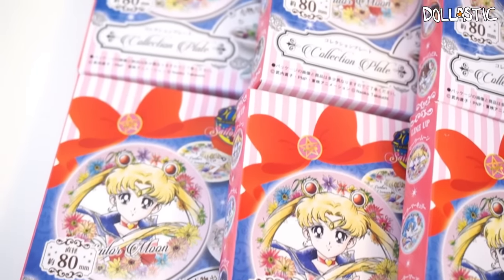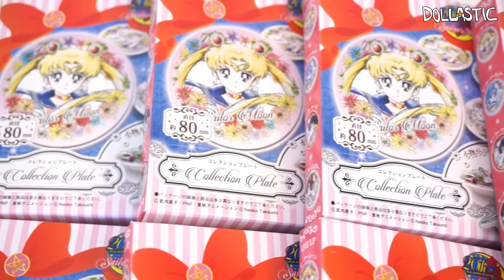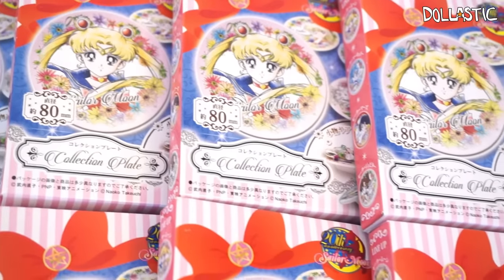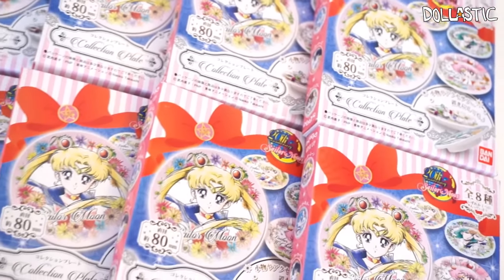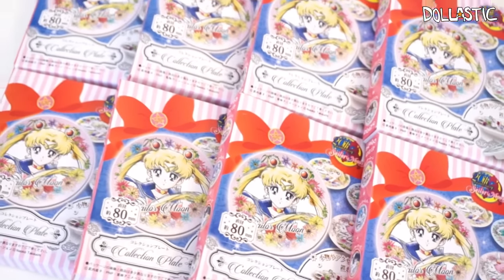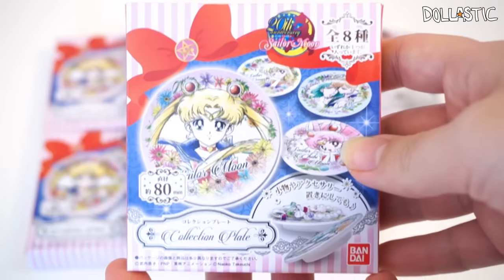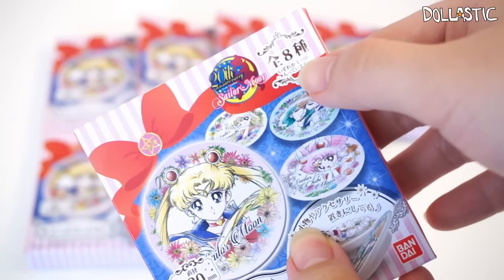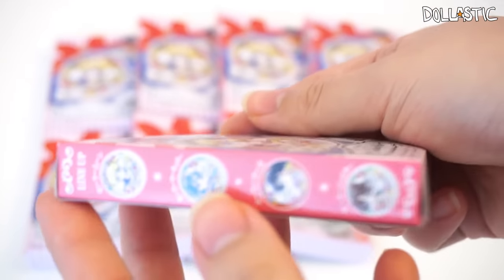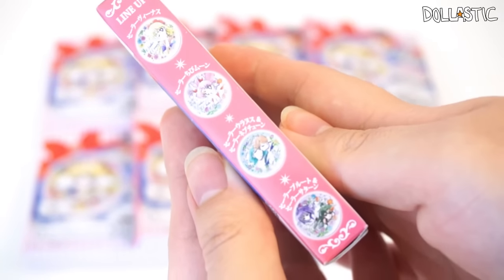These are Sailor Moon collection plates. These are not the plates that you eat off of, but they are actually tiny dishes, about 8cm. They're basically decorative pieces that you can place your jewelry on, or even just put them in your room decoration to make them look extra cute. Here is how the box looks — as you can see on the top, there are 8 different kinds for you to collect, here are the first four, and here are the other four.